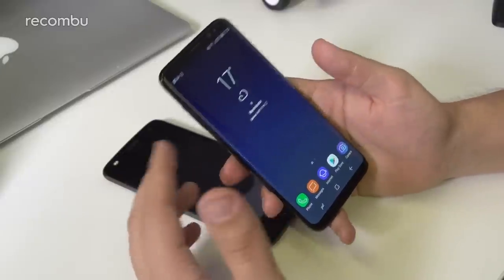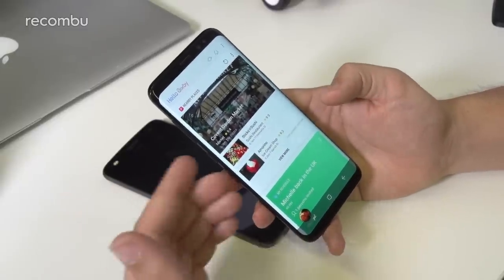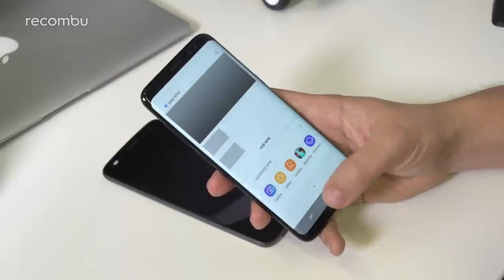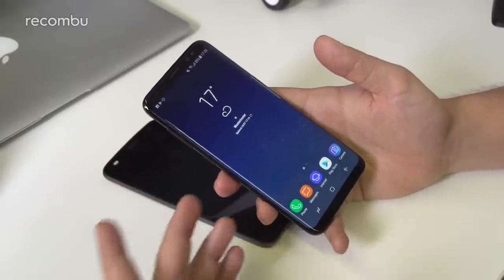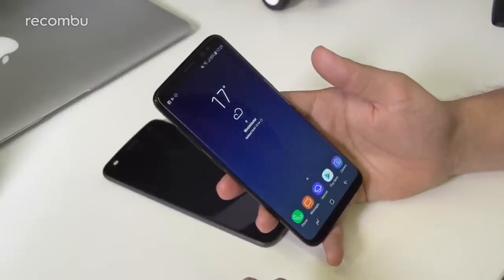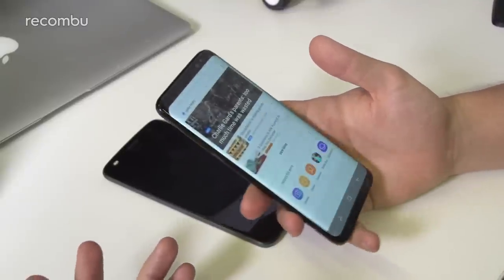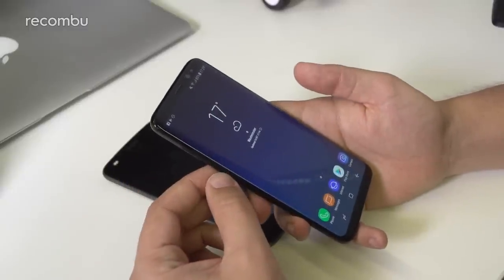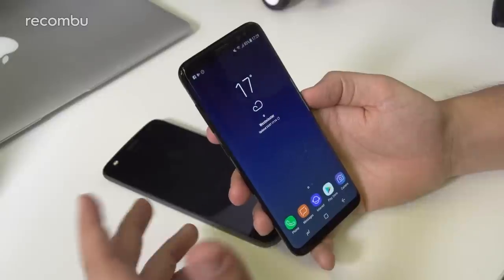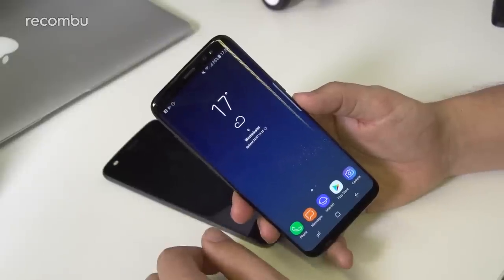Another big component of Samsung's S8 experience is Bixby — a mix of news and pertinent information based on your calendar, weather, and activity. Samsung has launched a voice element in the US, coming to the UK later, promising more advanced voice actions than Google Now. Anything you can do by touch on the S8 you'll be able to do by voice with Bixby. It's accessible via a dedicated hardware key, though Samsung locked the button's customizability, which is a shame.